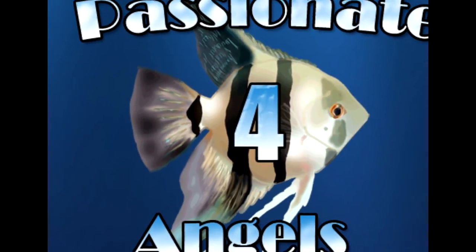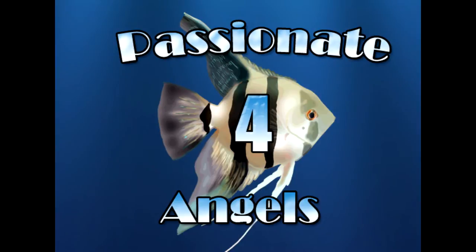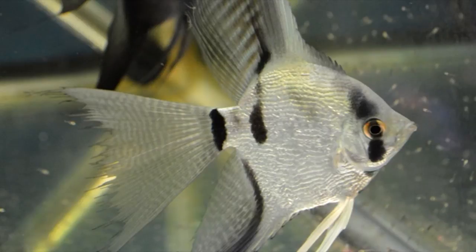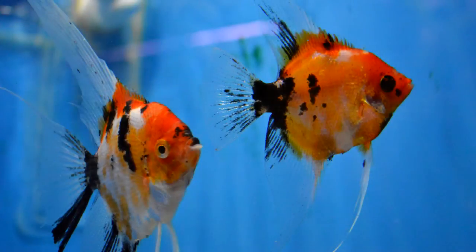We at Passionate for Angels started breeding angelfish over five years ago. Although there are many methods that are successful in the breeding of angelfish, many of them use the basic techniques with a little variation from breeder to breeder. While we have found that some of the newer types of techniques work well, we always seem to refer to the original way of breeding angelfish.